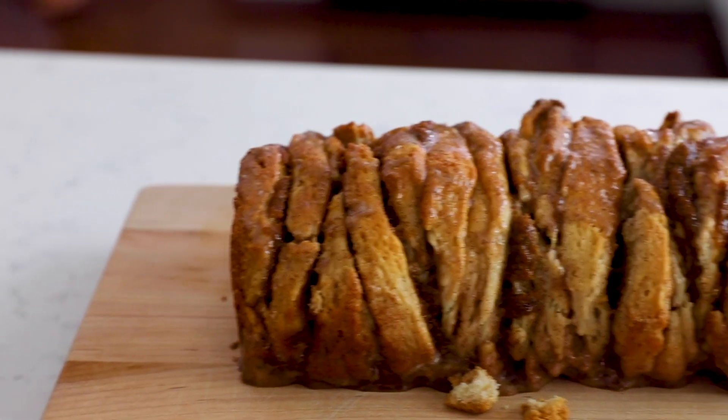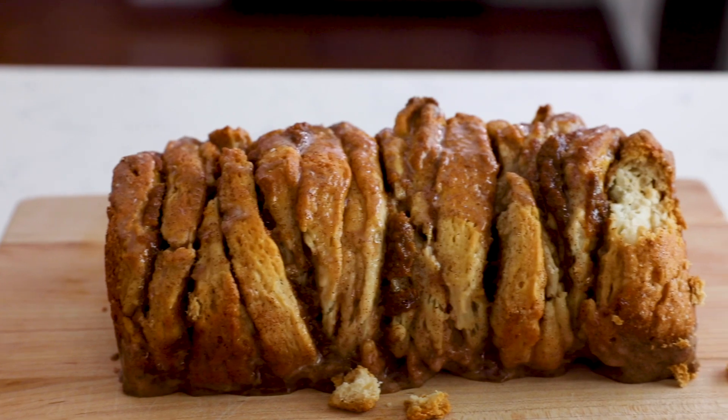Hey everyone, it's Dorothy with CrazyforCrust.com. Welcome back to my kitchen. Today we're bringing pumpkin spice to the forefront, and I'm making a pumpkin pull-apart bread. It's one of my most popular recipes every fall.